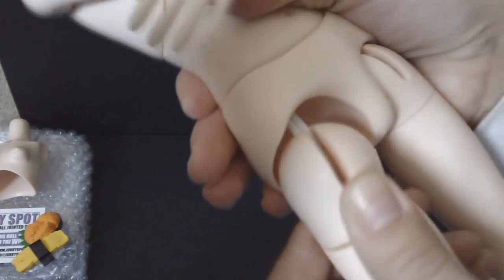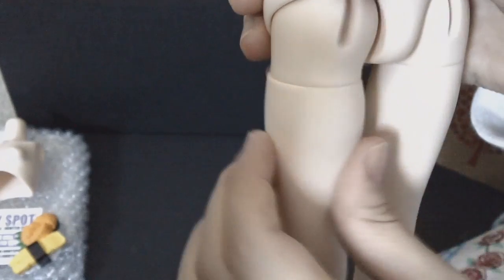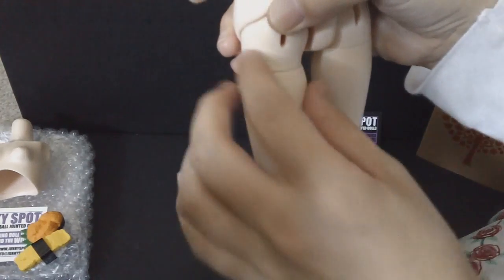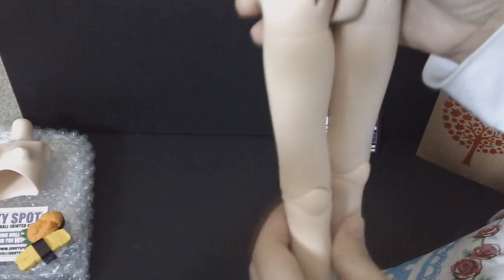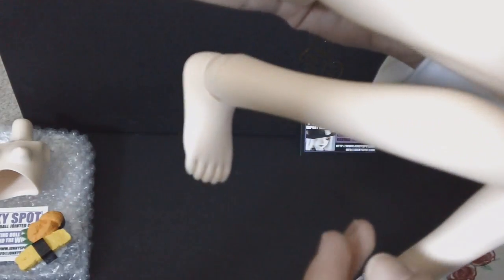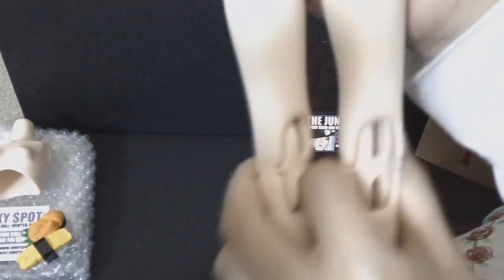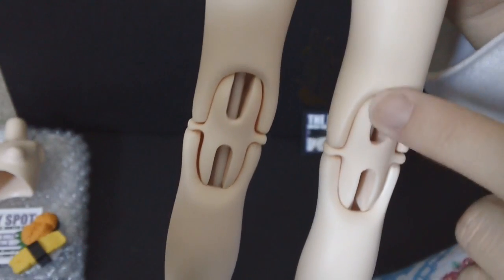Moving down to the thighs — she has sockets for her thighs, and it also has a swiveling thigh joint that can move side to side. Coming down to her knees, she is double jointed, so she has the capability to do things like kneeling, and it has that signature peanut look to it.